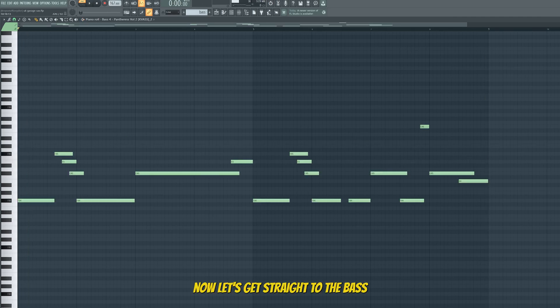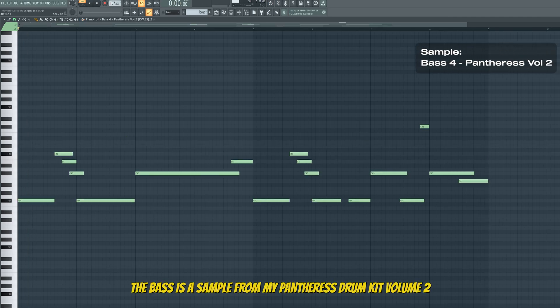Now let's get straight to the bass. The bass is a sample from my Pantress drum kit volume 2.